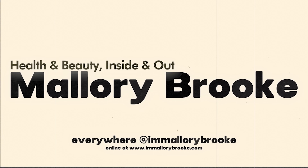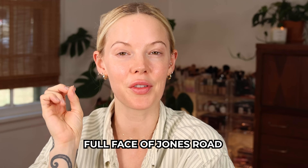Today I'm going to take this face and turn it into full glam using Jones Road. Hi, I'm Mallory Brooke, makeup artist and content creator here on YouTube. Today's video is a full face of Jones Road. I've done a full face of Jones Road before, but it was the classic Bobby Brown look — simple and clean. Today I want to show you that you can also get full glam with Jones Road.